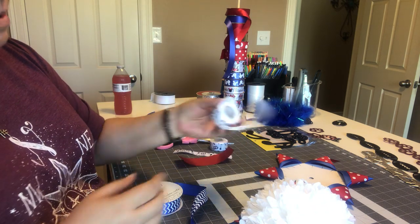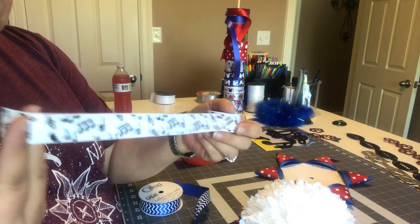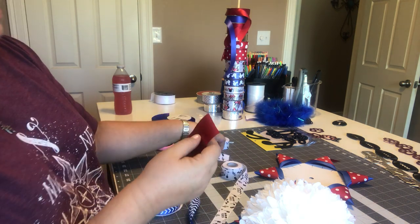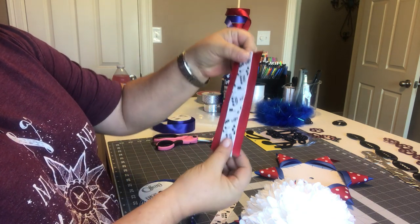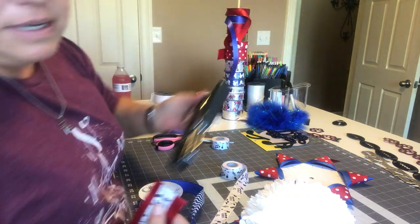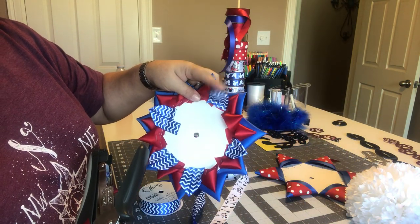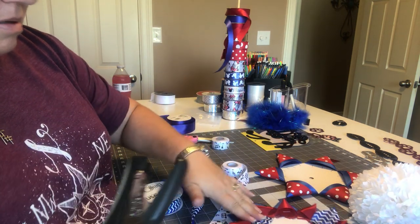She and her boyfriend are both in the band and they're real big into the band, so I ordered this from Amazon and I just got it this morning. I'm fixing to staple these together, staple it on each end. I'm having to be careful to make sure his doesn't look girly — and of course my daughter told me this morning that this one looks girly to her, but I don't think it does.